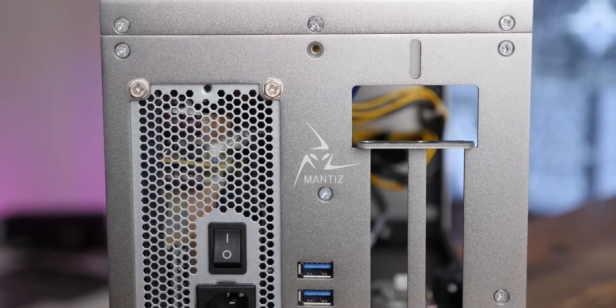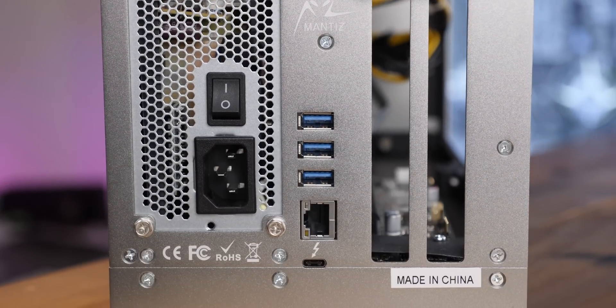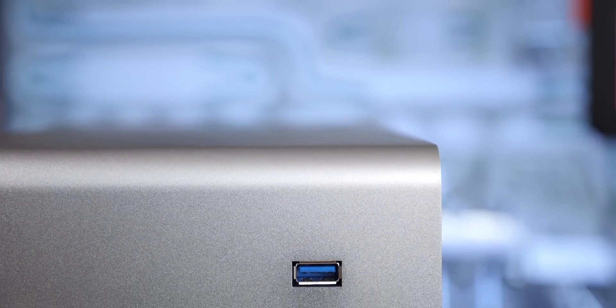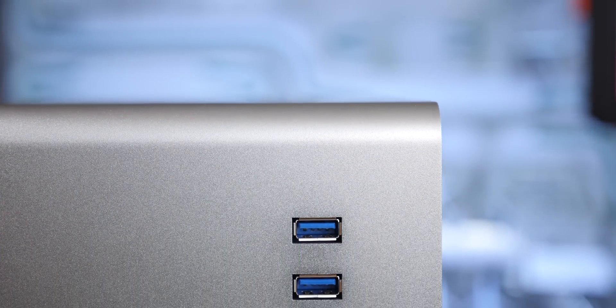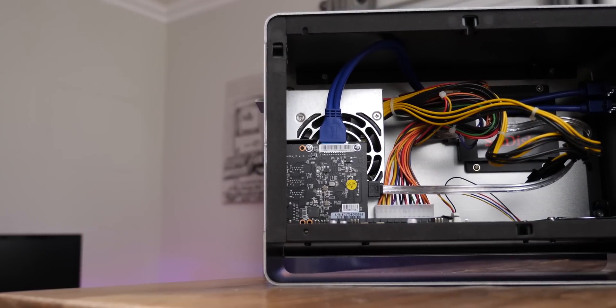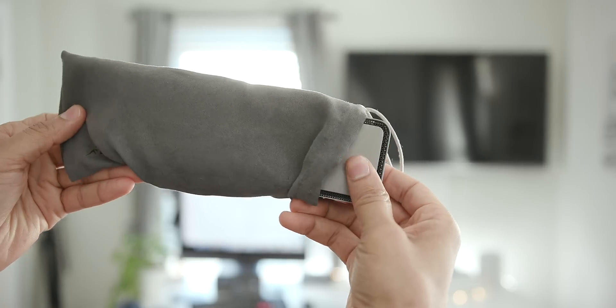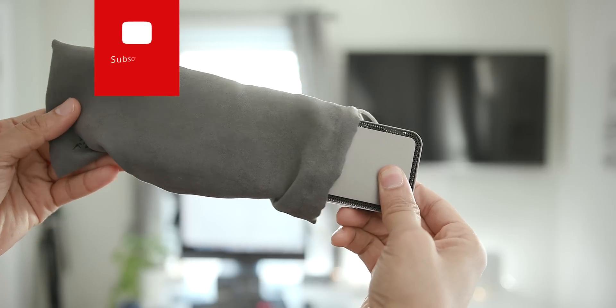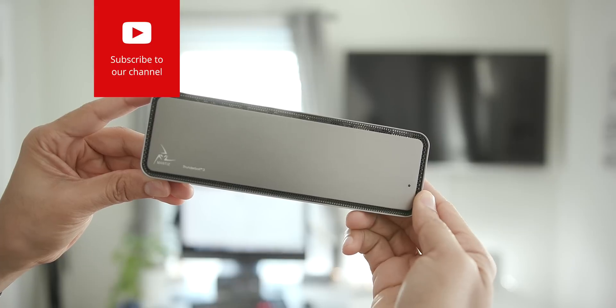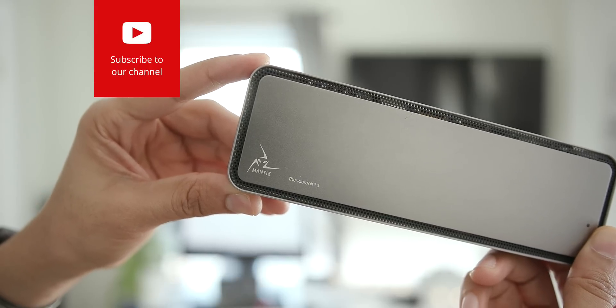When you hear the word Mantis, you probably think of something that looks like this. This is the Mantis Venus, an external GPU that we've covered numerous times on 9to5Mac. This is great if you need high-powered performance from a graphics card, but not everyone needs that. Sometimes you just want to connect to multiple external 4K displays at 60 hertz, and that's where this little guy comes in — the Mantis Titan.